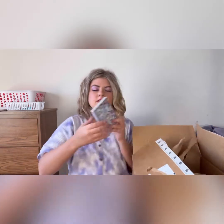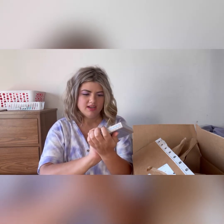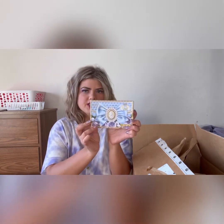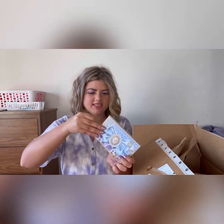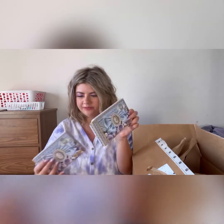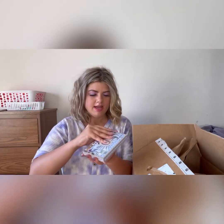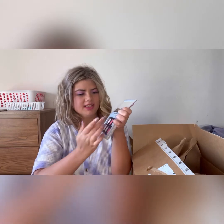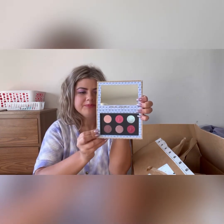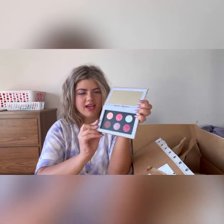Oh here it is! I picked up the Pat McGrath Labs collab Bridgerton palette. If you guys would like to see an in-depth video with a look using this palette, I will definitely be willing to do that. And here is what the inside looks like — oh my gosh, look at that blue sparkly shade! Looks super pretty. Yeah, this is the first eyeshadow palette I've picked up all year.